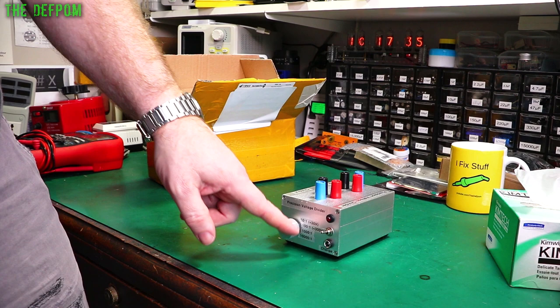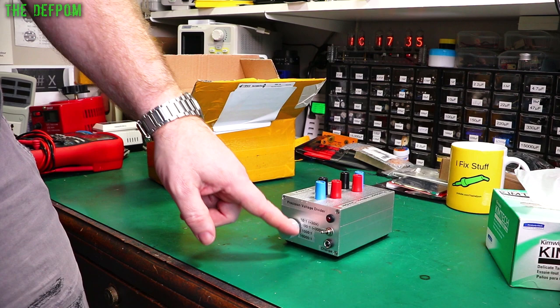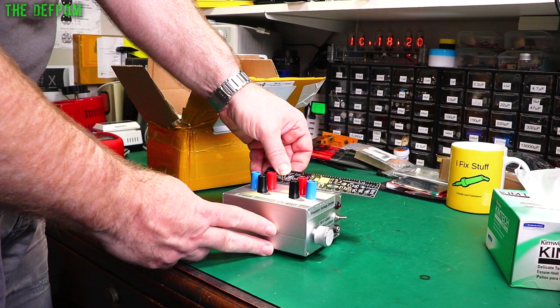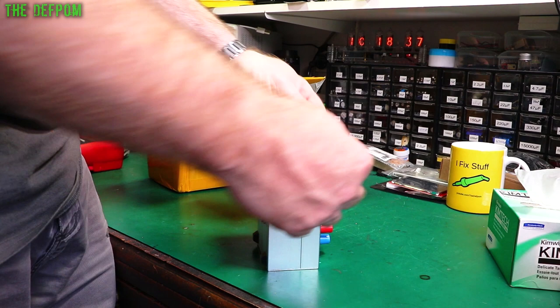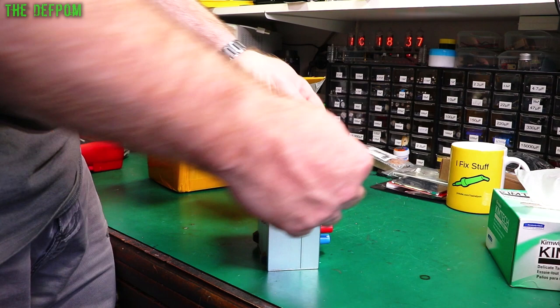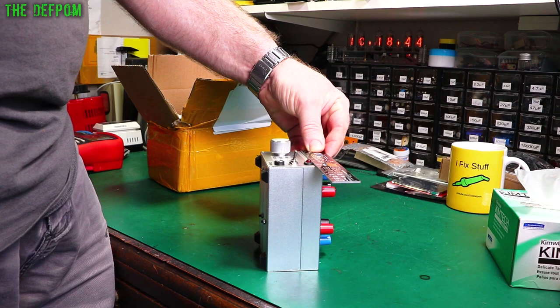This is the four-ratio divider version, so you can choose the ratio between 10 to 1 and 10,000 to 1. I've done a video on this — check that out on my other channel. Dimension-wise: that's just over 11 centimetres internal in that direction; this direction is about 5 centimetres internal — maybe just under 5, about 53mm outside. And in this dimension it is about 83mm outside, so about 78 or 79 inside. Nice quality boxes.